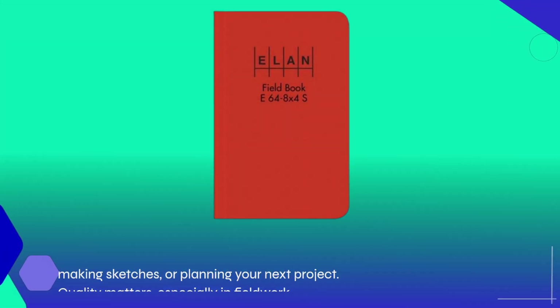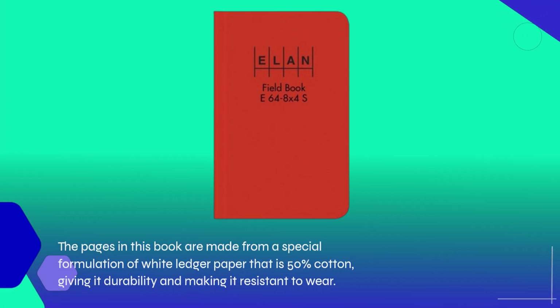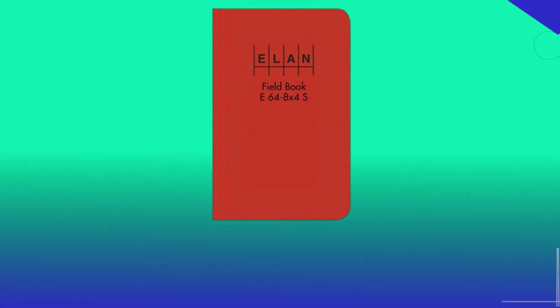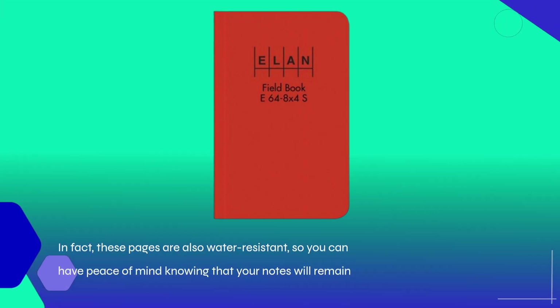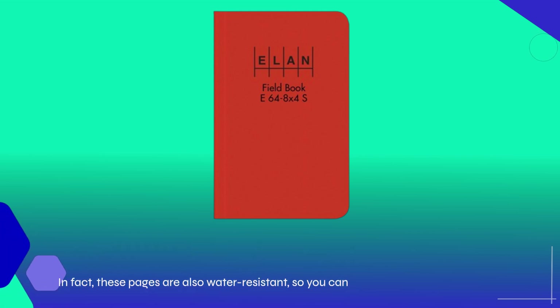Quality matters, especially in fieldwork. The pages in this book are made from a special formulation of white ledger paper that is 50% cotton, giving it durability and making it resistant to wear. In fact, these pages are also water resistant, so you can have peace of mind knowing that your notes will remain legible even in less than ideal weather conditions.